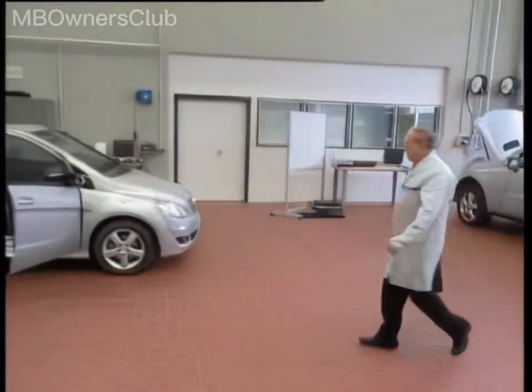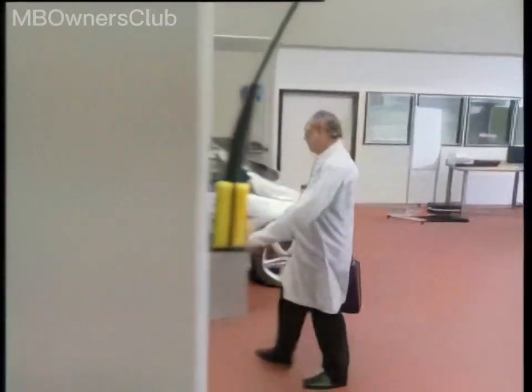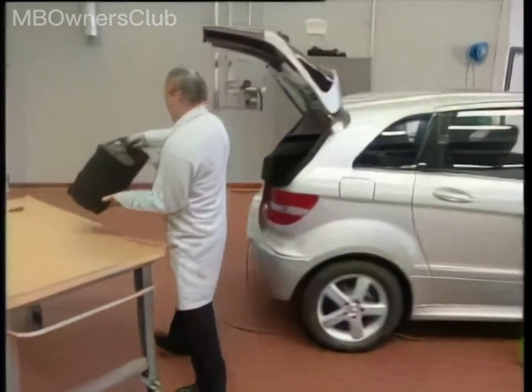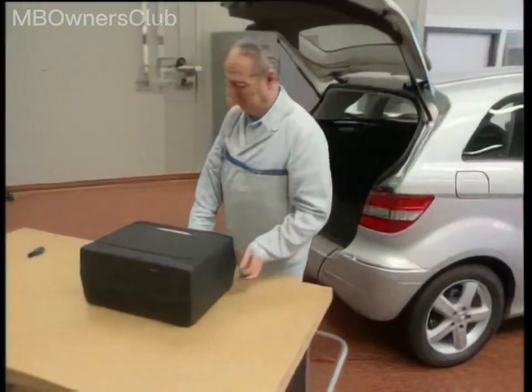In-car telephony is simple and does not typically require an antenna. However, the quality of the connection can depend on your location and may benefit from a properly working car antenna.